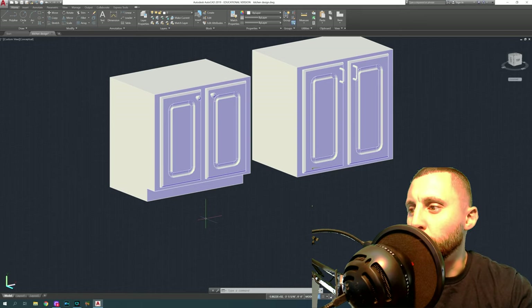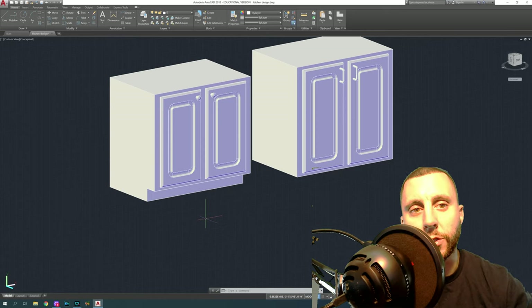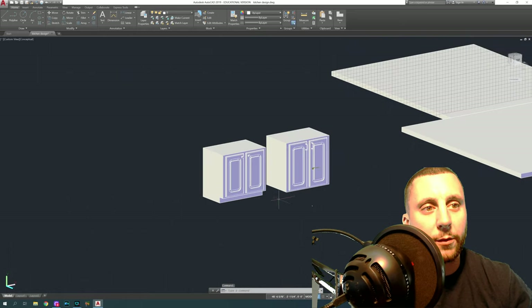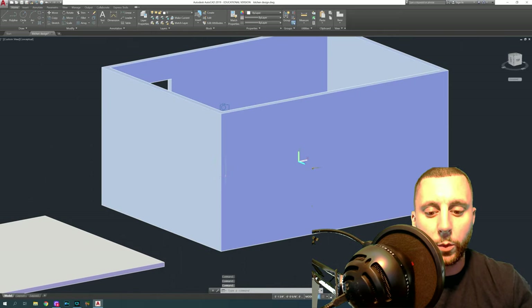Welcome to part three of kitchen design. There is one thing we forgot to do in part one and part two — it's called a toe kick, which is basically underneath the cabinet. If you were to stand right in front of the cabinet, your toes would go underneath where the doors are. I'm going to show you how to fix that on the ones we've already done, and then we're going to talk about handles.